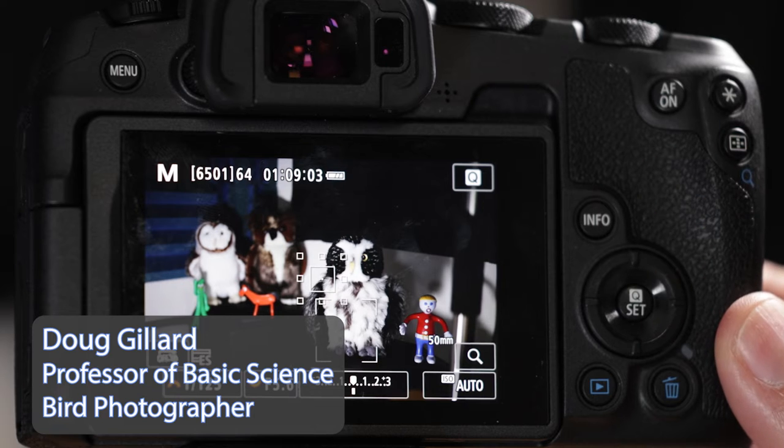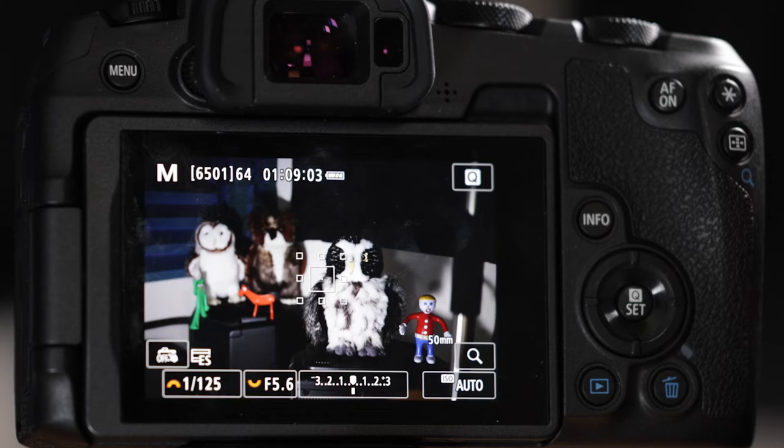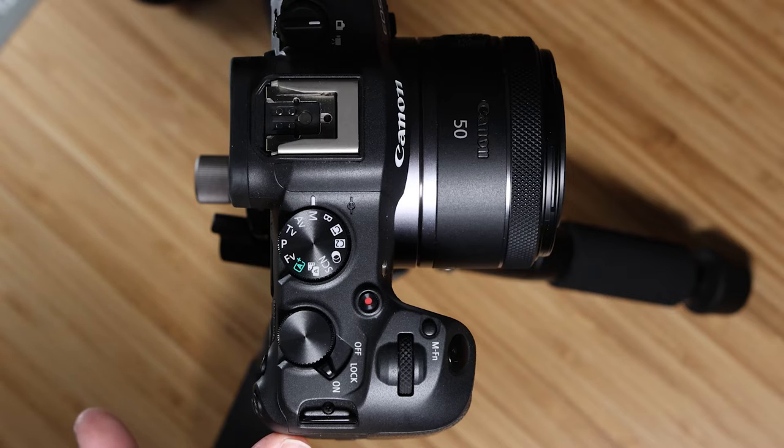Hello everybody, welcome back to the channel. In this video I'm going to show you how to set up the Canon EOS R8 for triple button autofocusing. What is triple button autofocusing? It's a way to set this camera up so you can press any one of three different buttons and each one will call up a different autofocus system.